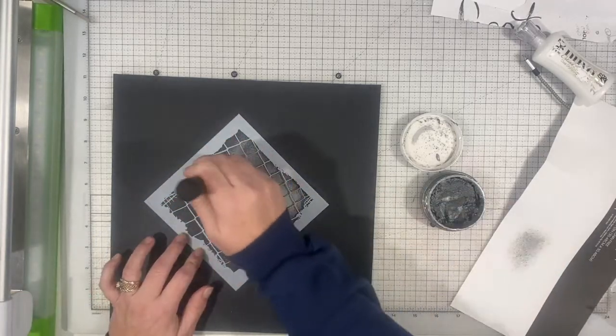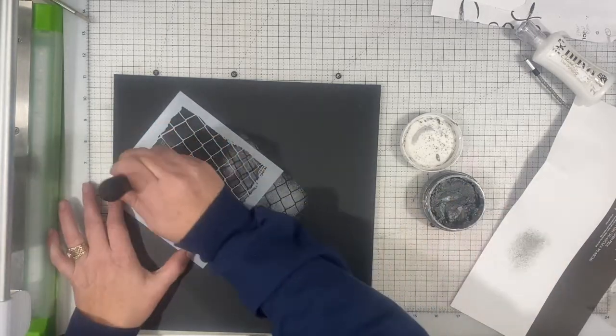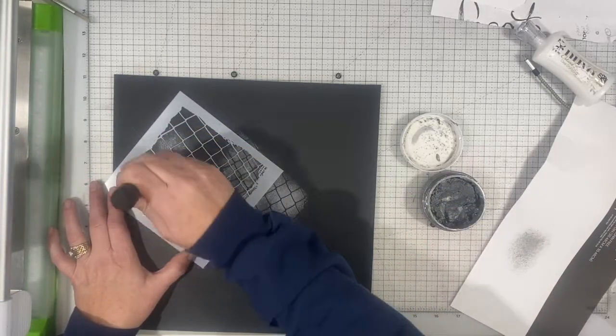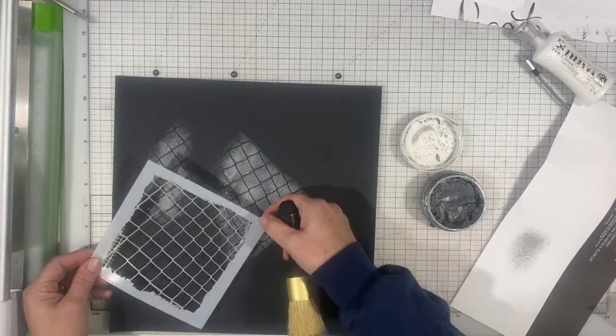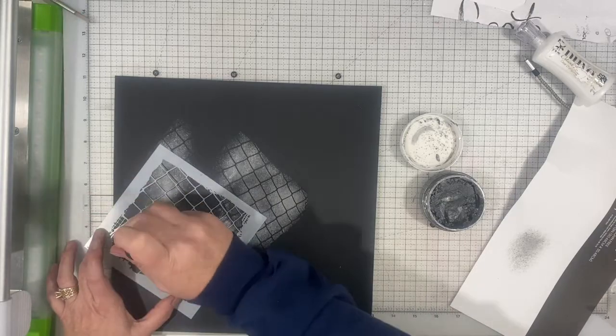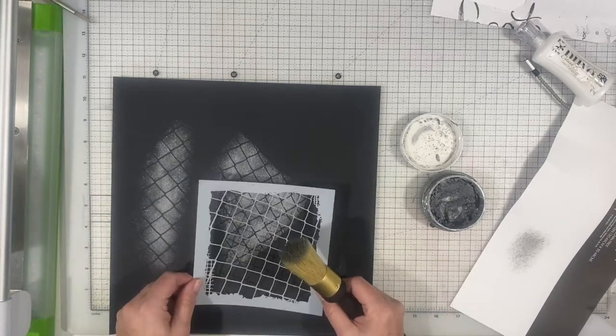So I decided to use this stencil that looks like a chain-link fence, and I am using some Nuvo Mousse — it's the silver one. I don't know the name of it, but it is the silver one. If you need to know the name, leave me a comment down below and I will certainly look that up for you.